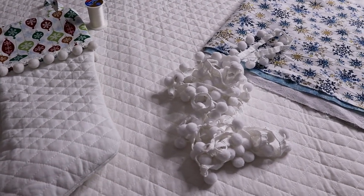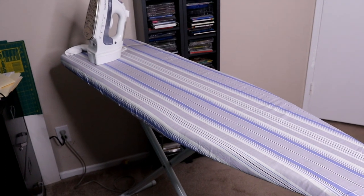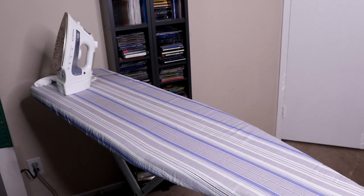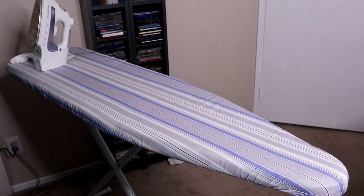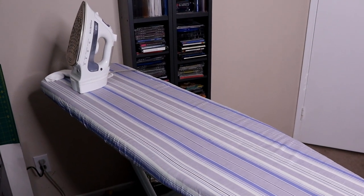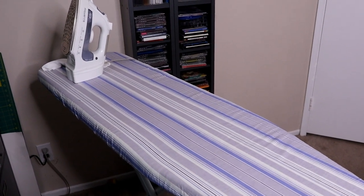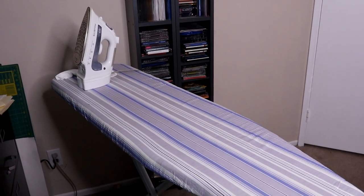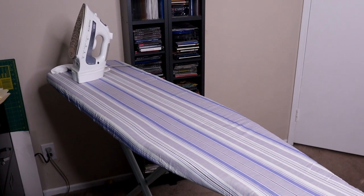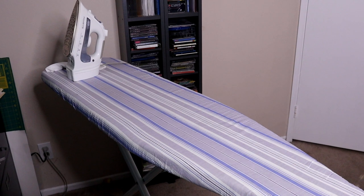One tool I do want to point out as a must-have is an ironing board and iron. If you really want it to have that professional look, you need to spend time at your ironing board. I think it's like half of your sewing time is actually spent at the ironing board. It really does double your time, but it gives it that crisp, professional look when you press out your seams. My mom, when she taught me to sew, would always skip the ironing because she didn't want to take the time, but it makes a world of difference. Do not skip ironing if you want it to look really nice.